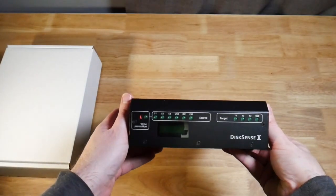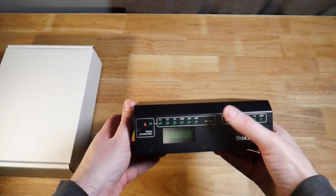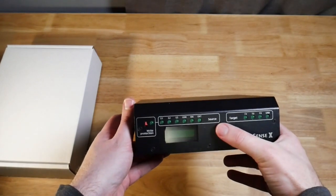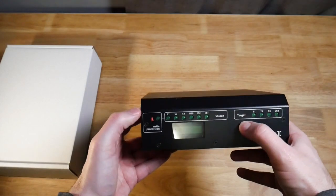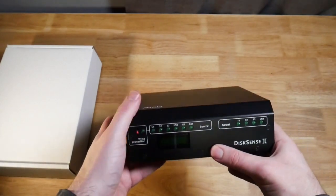So this is the Atolla DiskSense, and we have a couple of different indicators in the front. Source is obviously your source drive; target refers to the target drives that you're imaging to; a switch to turn write blocking on and off; and then a little display.